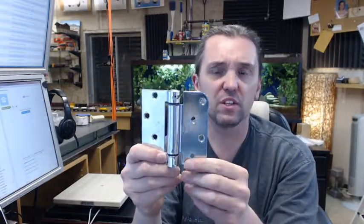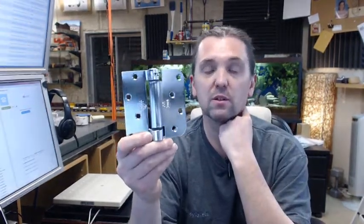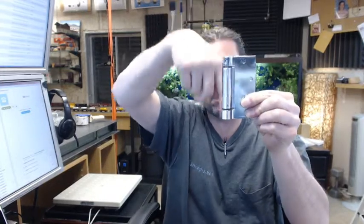This is available in several different finishes as well. The zinc tells me it is an exterior application. There is also a guide below this video to determine how many spring hinges you should be putting on a door. If it is up to 85 lbs, Bomber recommends 2 spring hinges, and up to 110 lbs, 3 spring hinges. You can certainly mix this with a standard hinge, because the axis of pivoting is compatible with a standard 4x4 hinge.